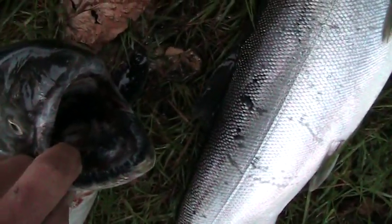Here's the Chinook again. If I can get into his mouth there — it's all black.